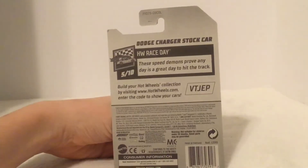Here's the front of the box — it is part of the HW Race Day set. Here is the back of the box if you want to pause and read that, and let's get right into it.